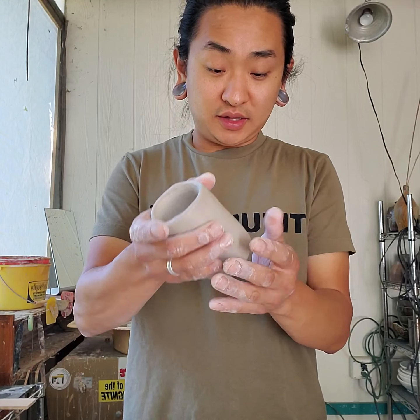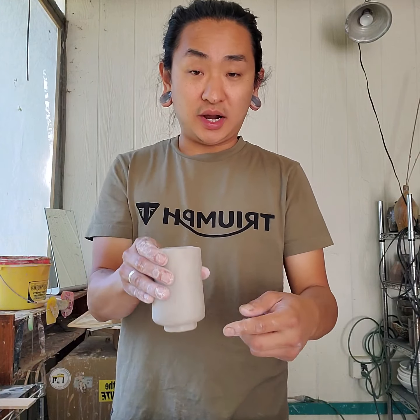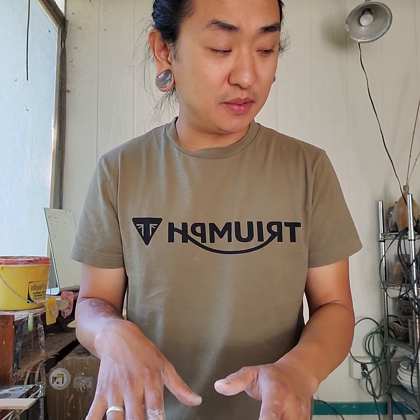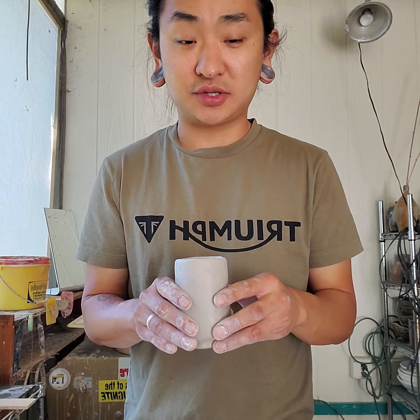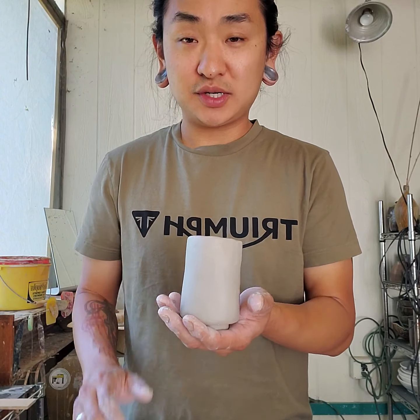This is sort of the rough outline of the cup. You can go in and carve on the outside — I'm going to do some more demos on surface treatments and decoration, and I want to do those when the pot is leather hard, as right now it's just too soft. So that's my short demo — let's try some things out and experiment.